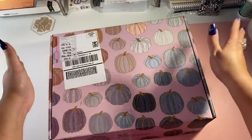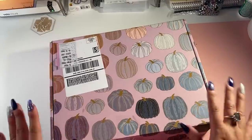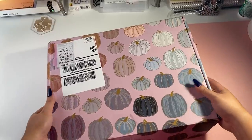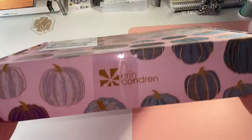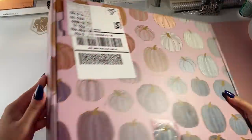Hello, hello everyone. Welcome back to my channel. It's me Desiree here with Desiree Plans, and in today's video I am so happy to unbox the new Erin Condren Fall Seasonal Surprise Box. It is really cute.